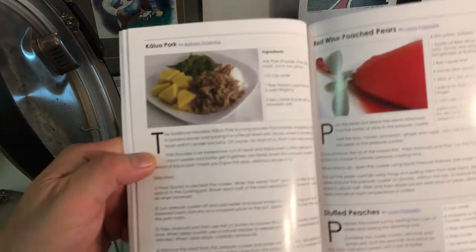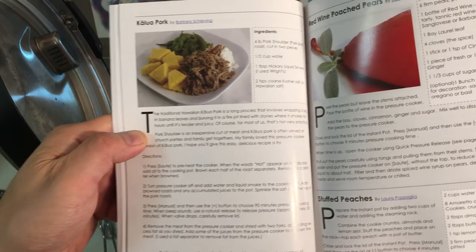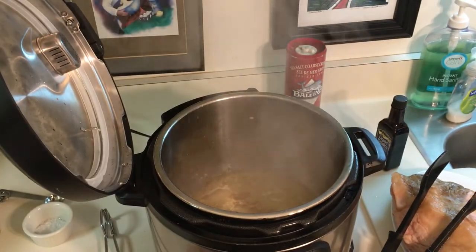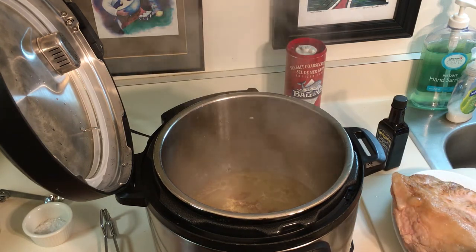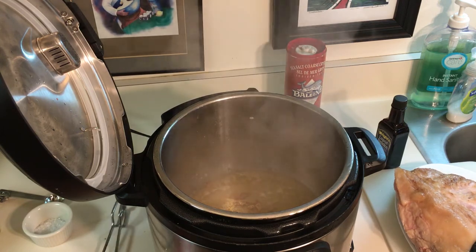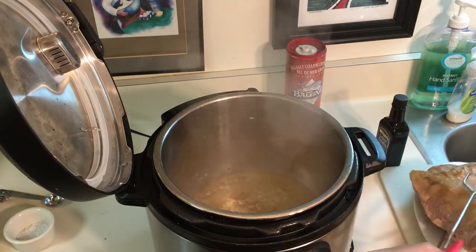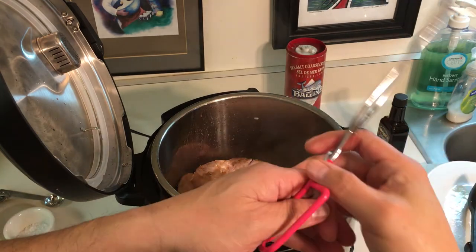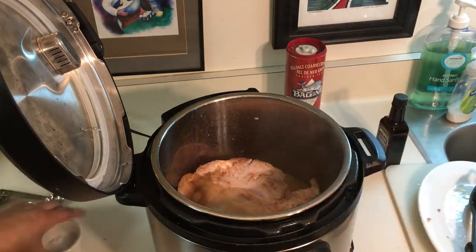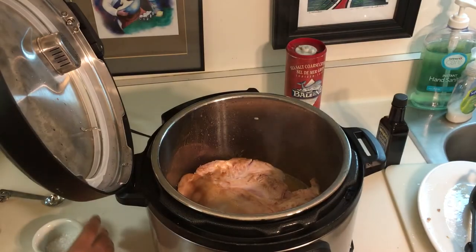You want to turn the sauté off and add the water and liquid smoke to the cooking pot, then add the browned roast and any accumulated juices to the pot as well. So we're going to go ahead and add back our pork shoulder — I'm going to use two tongs to do that. You can really smell the liquid smoke, it smells really good. Then it says to sprinkle salt over the top of the pork roast, so let's go ahead and do that.